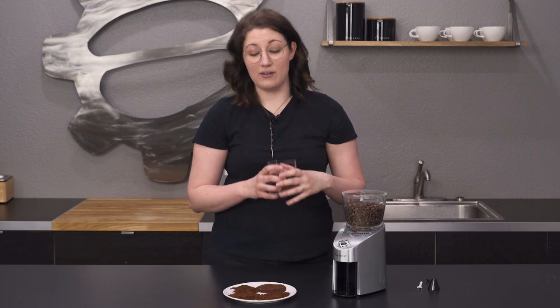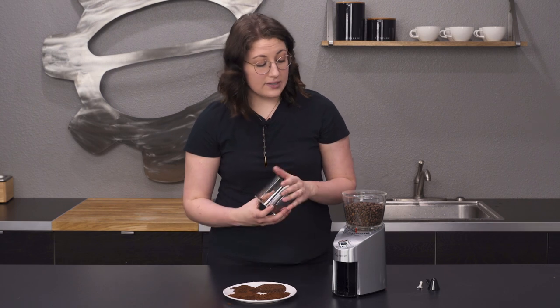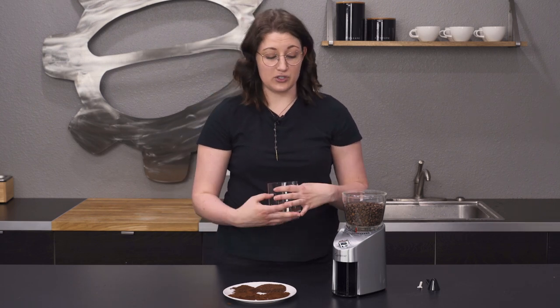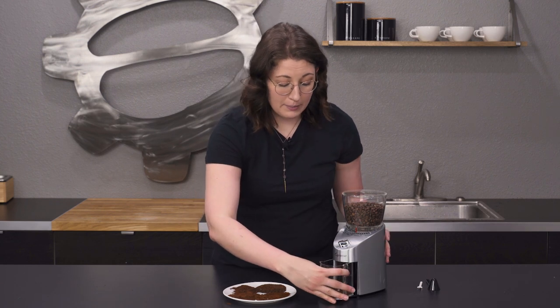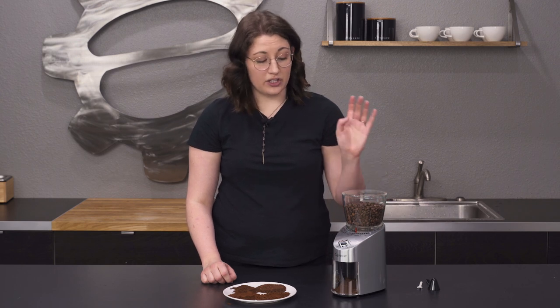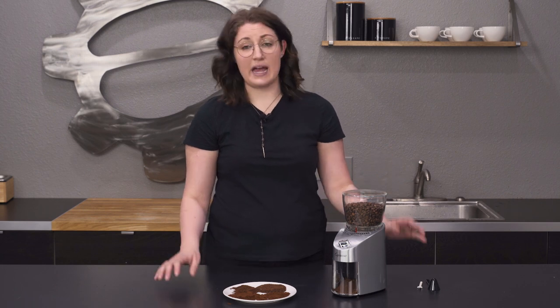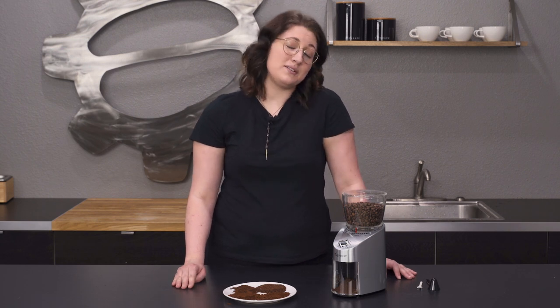Budget friendly — can't really go wrong. The only thing I will say about Capresso grinders is that they have a one-year warranty, which is great, but they don't really offer replacement parts, so that's something to keep in mind when purchasing. Make sure you're taking care of it — if anything goes wrong, Capresso will take care of you for that first year. If you have any questions, place them in the comments below or give us a call. Don't forget to like and subscribe, and we'll see you next time.